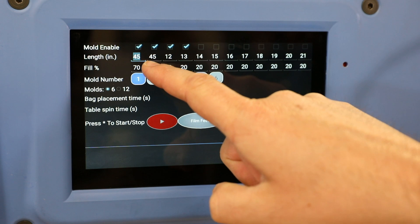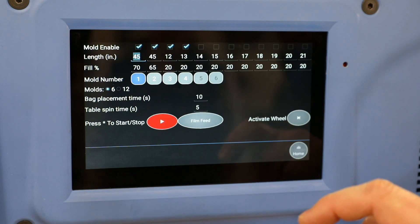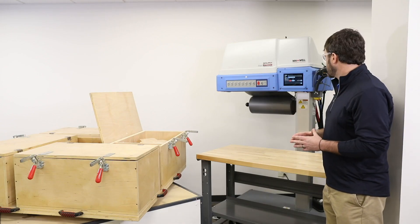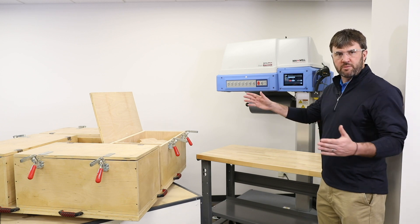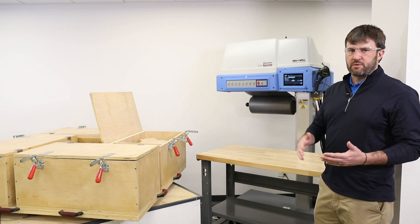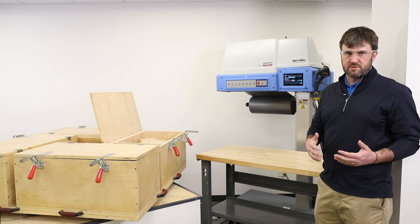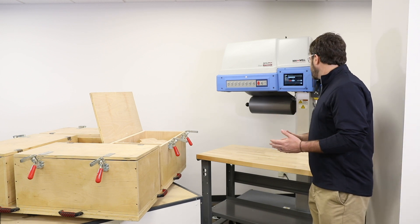The common sizes in the industry are going to be a four station wheel, a six station wheel, and a twelve station wheel. For this particular instance we've got our display set up to run with this particular four station wheel. We've got our bag length — how long the bag's going to be — and our fill amount, roughly how much foam is going to fill that bag, whether it's ten percent, twenty percent, fifty percent, or in this case we're going to do a seventy percent full bag into this particular box.